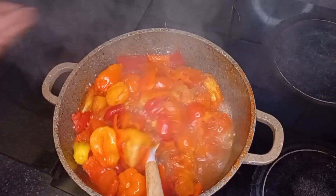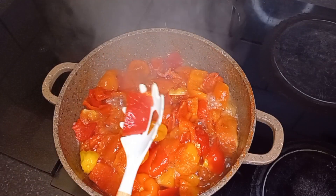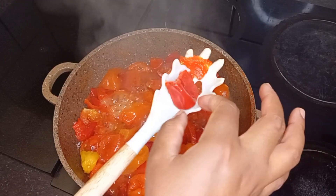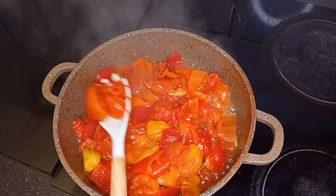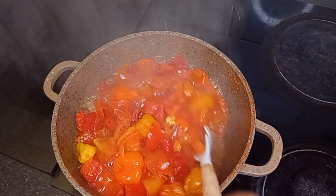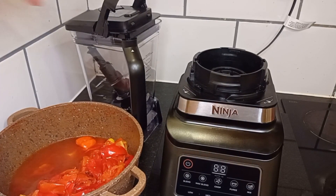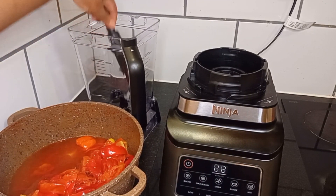Just take a look at the juice that these tomatoes brought out. Let's check our tatashi and see how tender it is — it's already soft. So I will go ahead to take it off the heat and allow it to cool a little bit before transferring it to my blender. It's cool now, so I will transfer it to my blender.